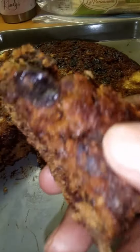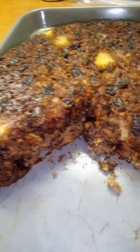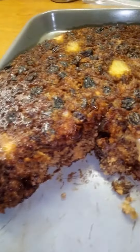Here, get y'all a little bite. Ooh, mmm! The ticket. Y'all have a blessed and wonderful day. Y'all were chilling with Kay. Mmm!